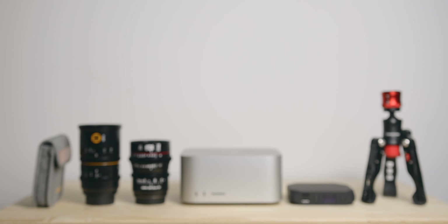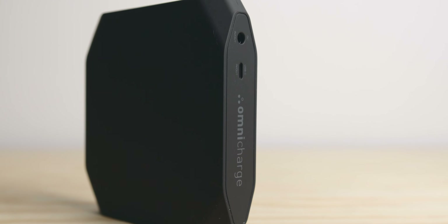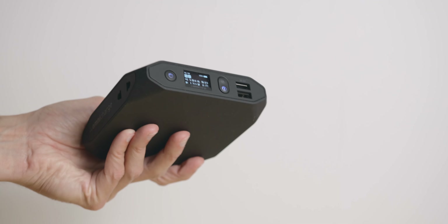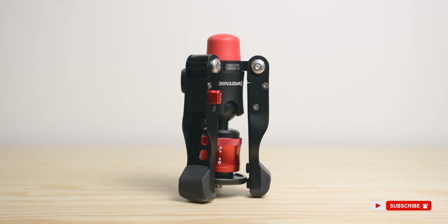Hey everyone, Floform Afterlands here and today we're going to talk about gear. Since the start of 2022, I've been adding a few items to my kit so I thought I'd make this quick video and share them with you. Some of them I have already made videos about but the others I've actually never featured. Be sure to subscribe to see more videos like this one and let's get into it.